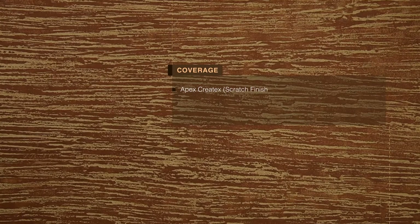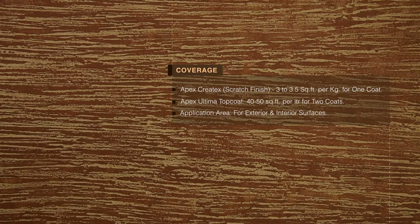Coverage: Apex Createx Scratch Finish — 3 to 3.5 square feet per kg for one coat. Apex Ultima Top Coat — 40 to 50 square feet per litre for two coats. Application area: exterior and interior surfaces.